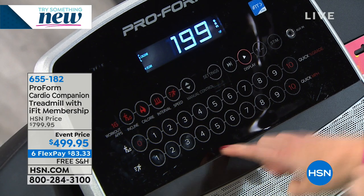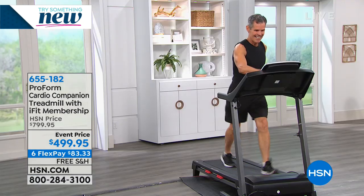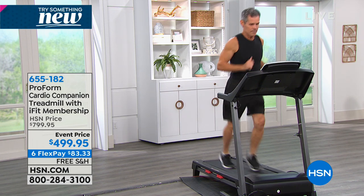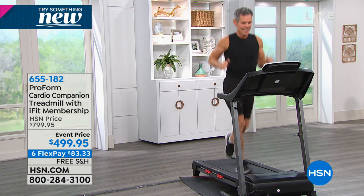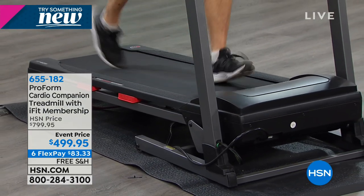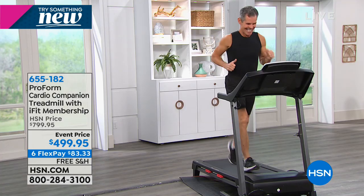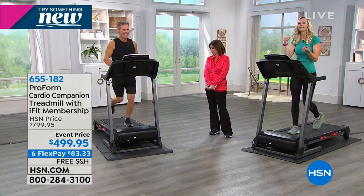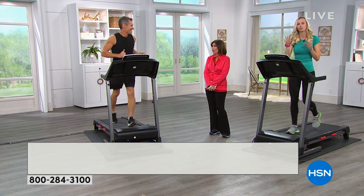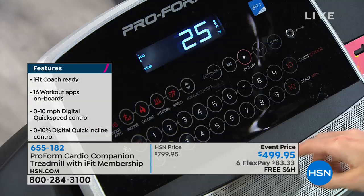Five. Okay, Henry, I want you to go to a five speed — touch one button — and a five incline. With the touch of one button, he's going to be going at a five, which is a little bit of a jog, and then it's going to take him up to a five incline. When you're tired, go back down to a three. It goes up to ten percent incline and ten speed, super easy and intuitive to touch those buttons.